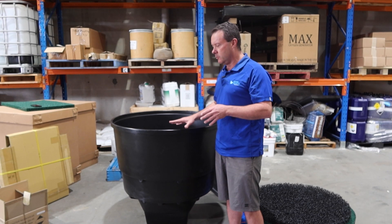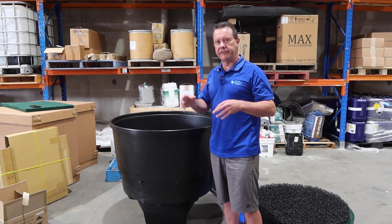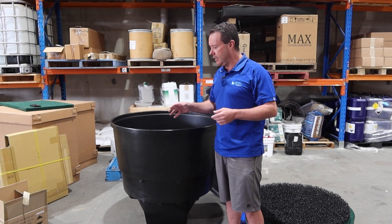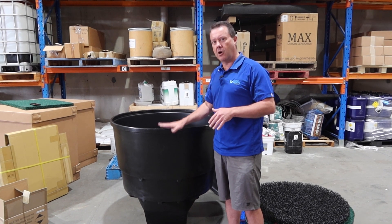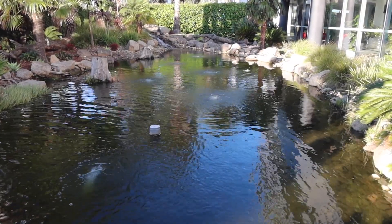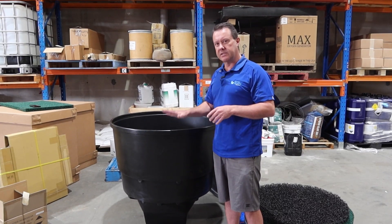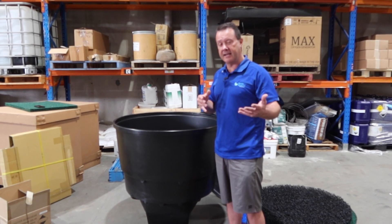For larger ponds, focus on the flow rate through the filter when sizing your pump. If you've got a waterfall you can run a larger pump and divert water, or use two pumps — one through the filter and one through the waterfall. If you're just running filtration without a waterfall, focus on the right flow through here and handle the remaining circulation and water movement with an aeration system using air diffusers in the pond.